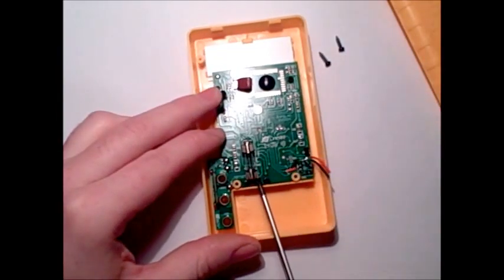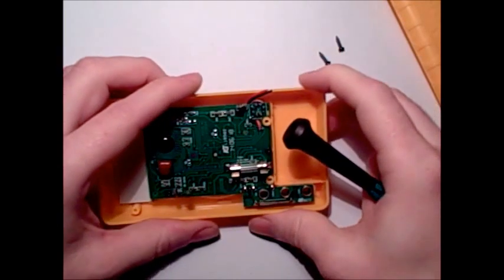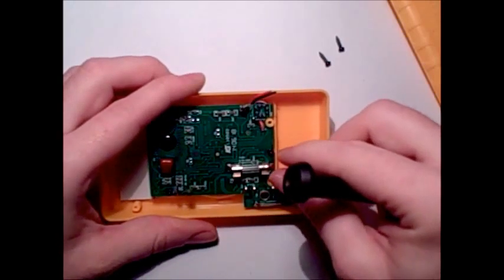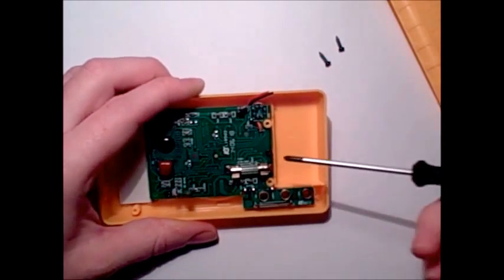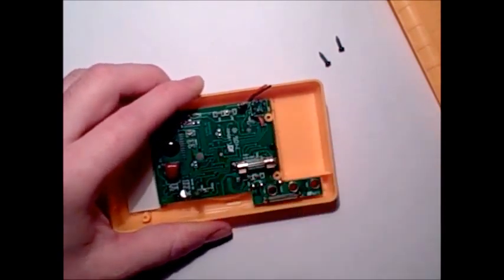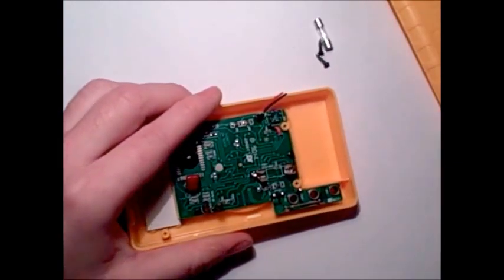They've put a fuse in here, I would assume for something like the milliamps range. It's a half amp fuse, rated for 250 volts. Somehow I very much doubt that. But hey, I'm an optimist — and it's really not coming out, is it? Yes it is. Look at that, lovely.